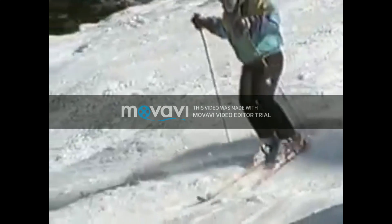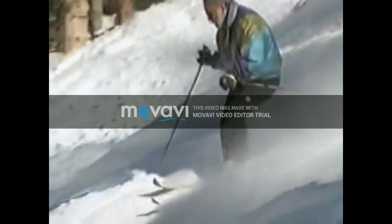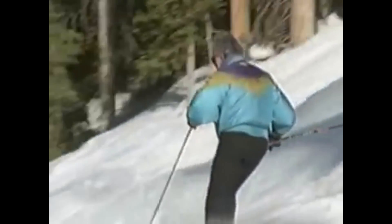A relaxed, anticipated start, a delayed finish, and strong, rhythmic pole action are your keys to easy, pleasurable bump skiing. It doesn't have to be a battle. But let's end our video apprenticeship in the bumps with a couple of images of high drama.